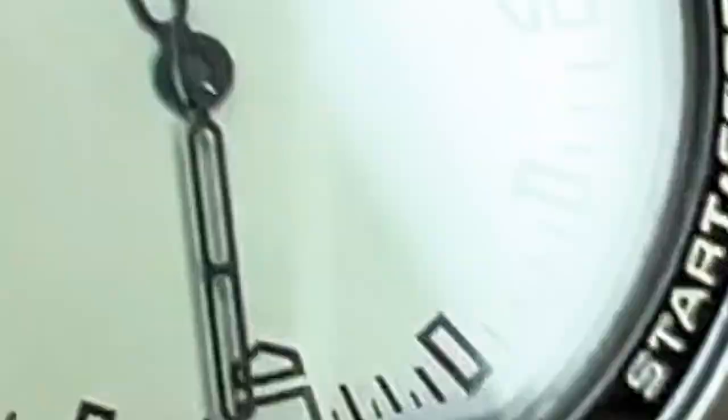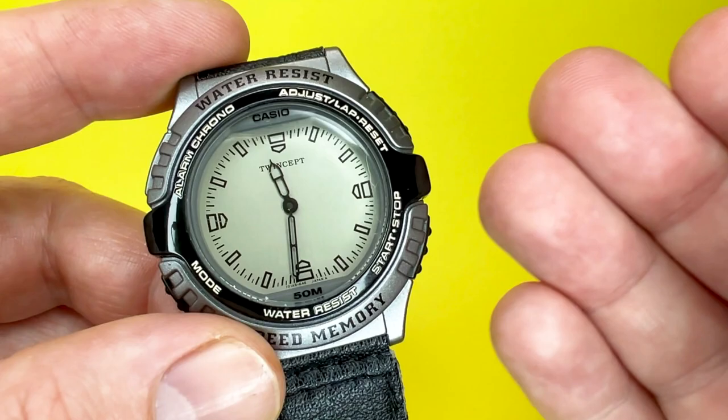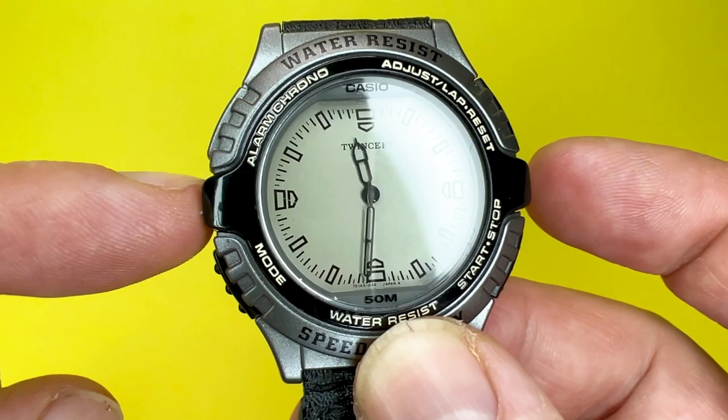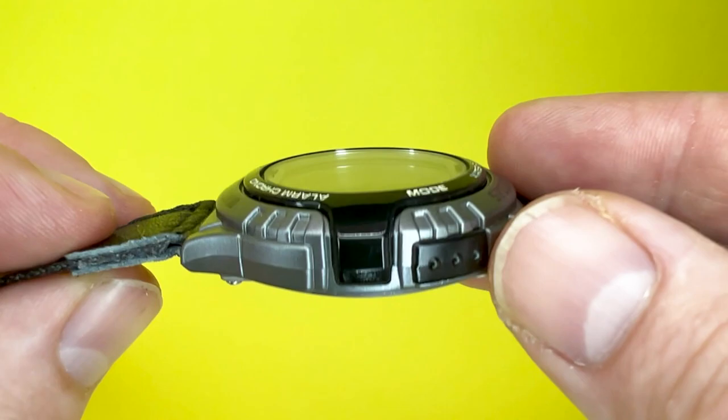So with all that out of the way, let's take a closer look at the AWX-10. First of all, let's talk about the sizes. The width of the case from left to right is approximately 40 millimetres. Lug to lug or top to bottom it is 44 millimetres or just thereabouts. Depth-wise, you are looking at a slim 12 millimetres.